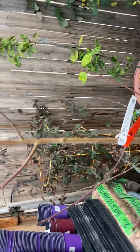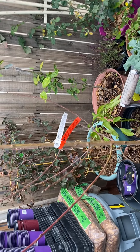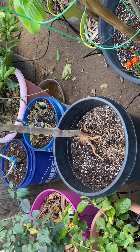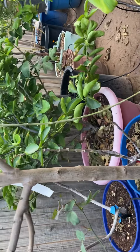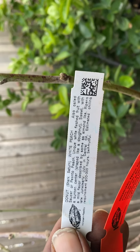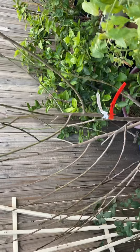This one right here is the Snow Queen nectarine, and then I'm gonna take y'all down to see the rest. Here goes another one actually looking great — let's see the trunk. And this one is my donut peach, and it is looking great as you can see.